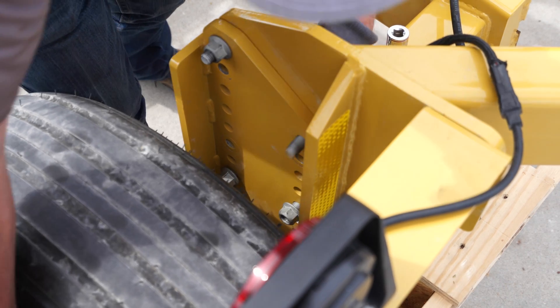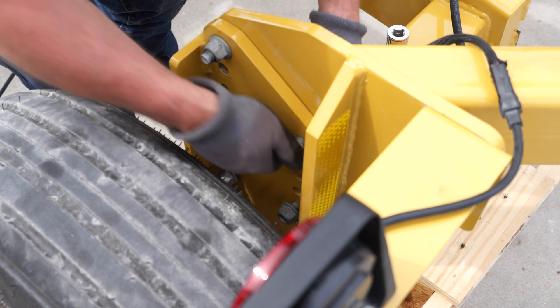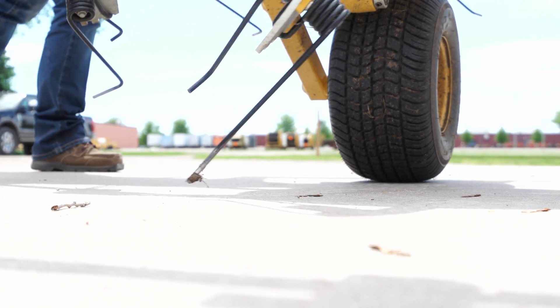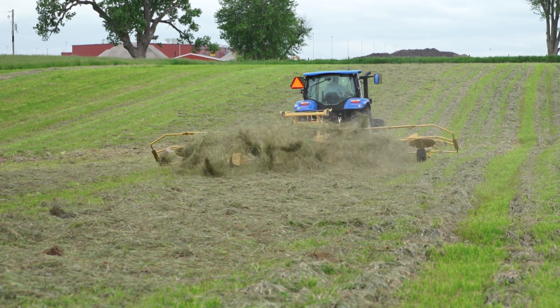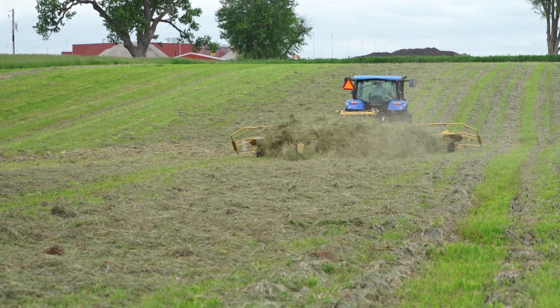In this situation, since the tines are touching the ground, we're going to move the mount plate down. Now that we've made the adjustment, the tine is not digging in the ground but is low enough to move all the crop. Those are a few ways to set your tines. Refer to your operator's manual for further adjustments.